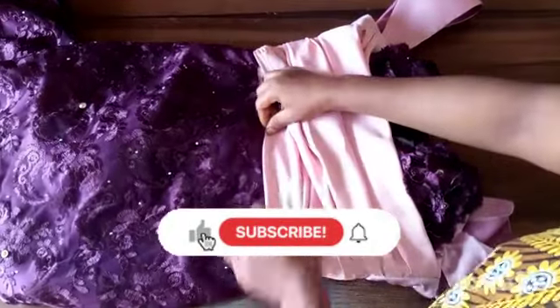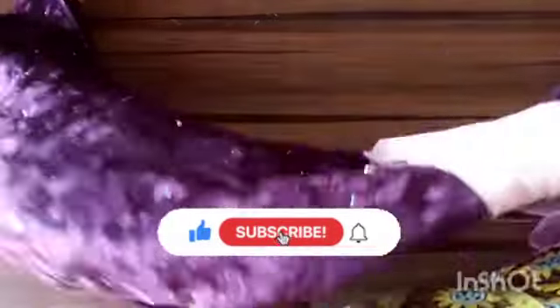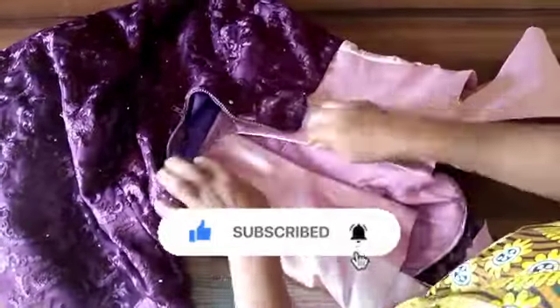If this video adds any value to you at all, give me a thumbs up, like and share. Thank you so much for watching — I'll see you in my next video.